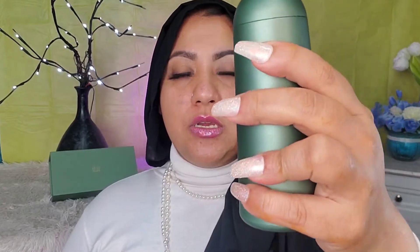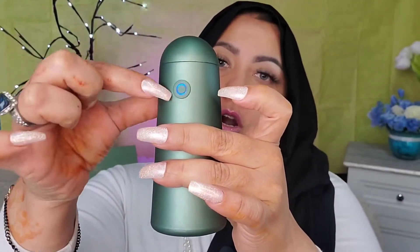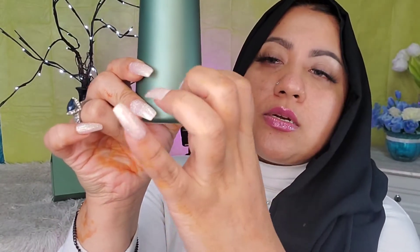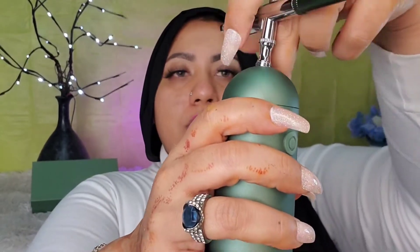I've just turned it on — it's blue when it's charged, and red when it's not charged. It has a charging port right here, and it comes with its own charging cord. It uses the same charging cord as a Samsung or Android phone, so it's easy to charge.